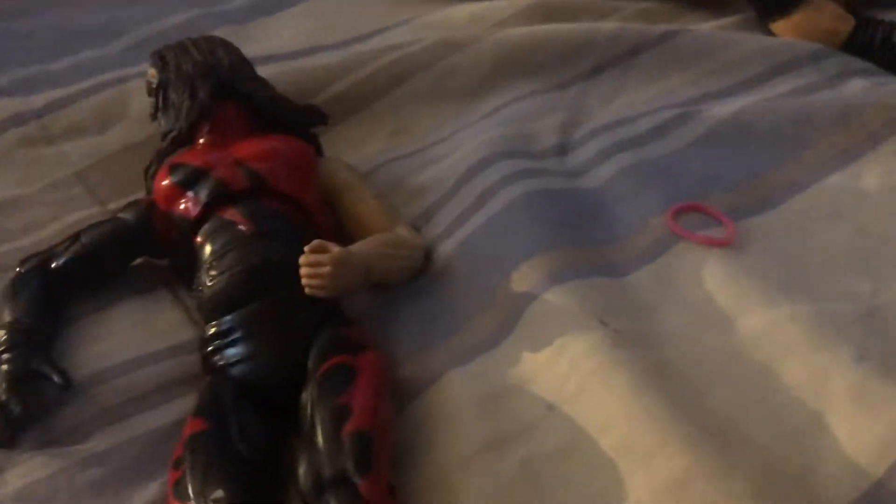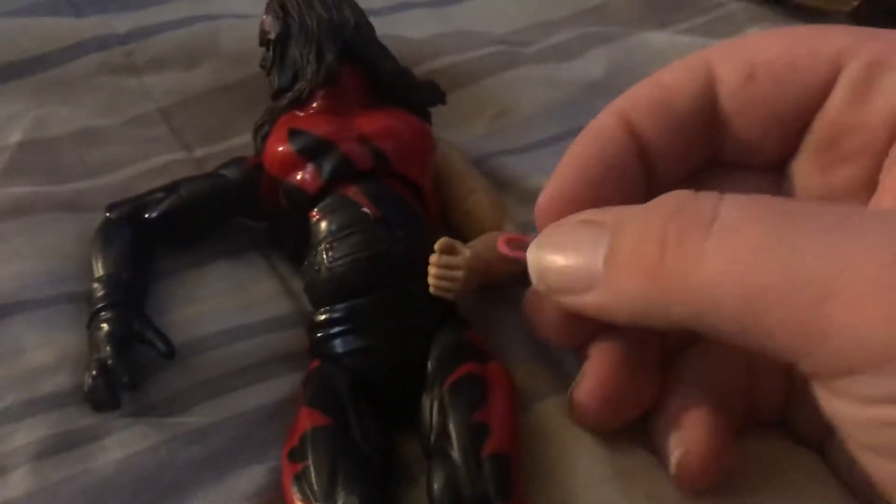Sometimes you'll buy figures in the box and they'll have a really loose arm. How you fix that is you get one of these and you put it — you stuff it in there.